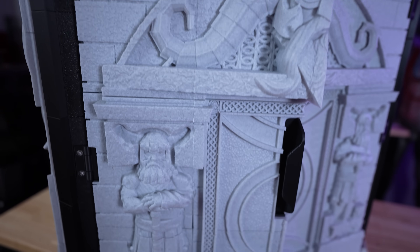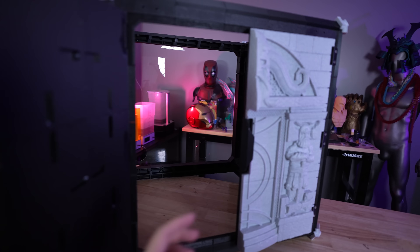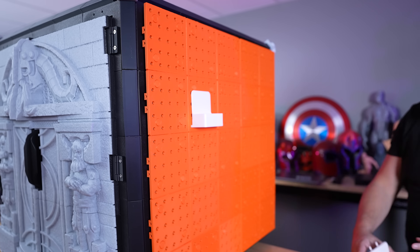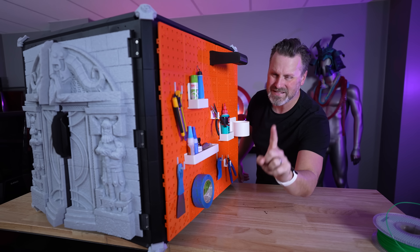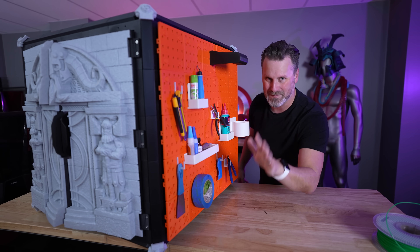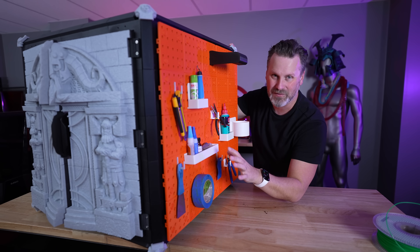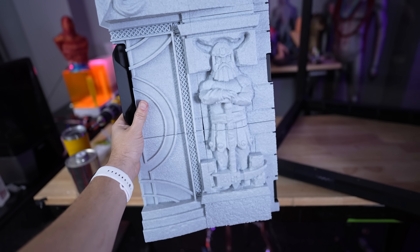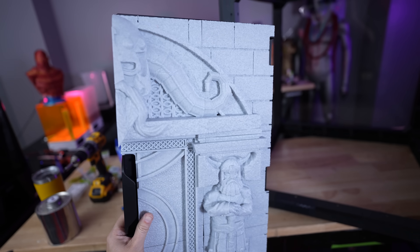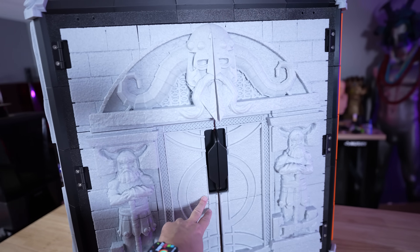Here's the fully assembled 3D printed enclosure — this turned out so good. It did take a little bit more time than I was expecting to get all of this assembled, so make sure you set aside at least a day to get all your parts put together. But it was really fun and mostly a straightforward process. I ended up using a whole bunch of screws and nuts, but I also ended up using 3D Gloop to weld a bunch of the parts directly to the frame, like the door panels as well as that big side mural.